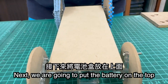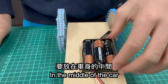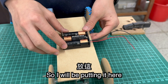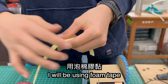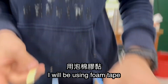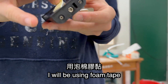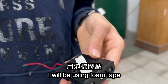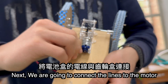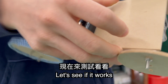Next, we are going to place the battery and put it in the middle of the whole board. I'll be putting it here using the foam tape. Next, we are going to connect the wires to the motor. Now let's see if it works.